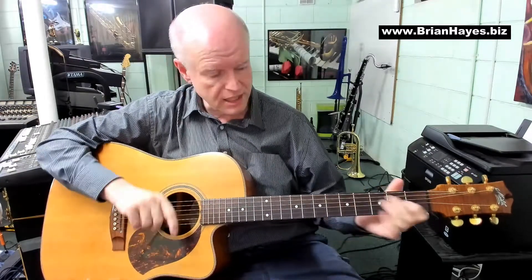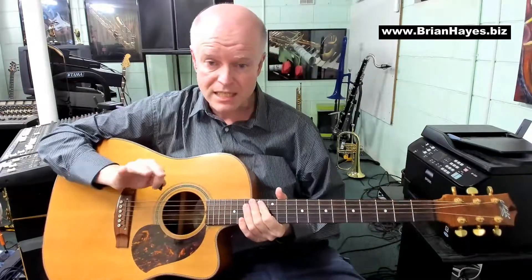Let's put those different progressions together into a bit of a jazzy minor blues.